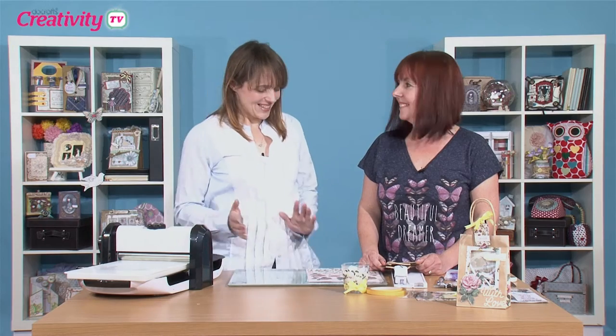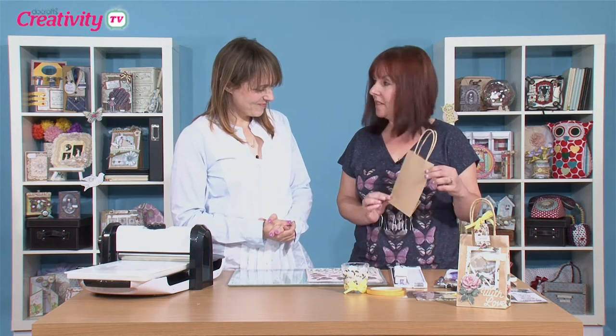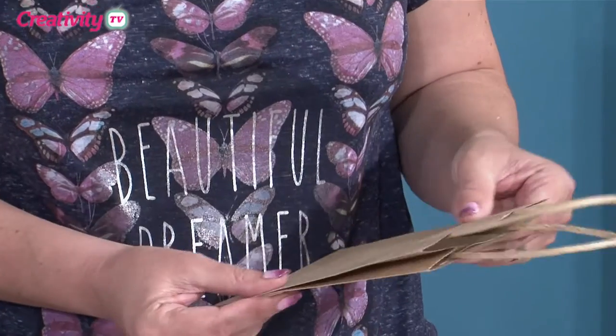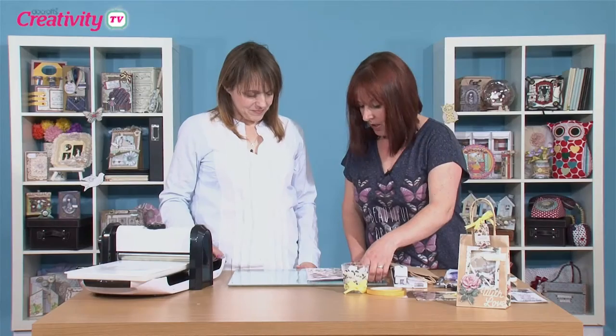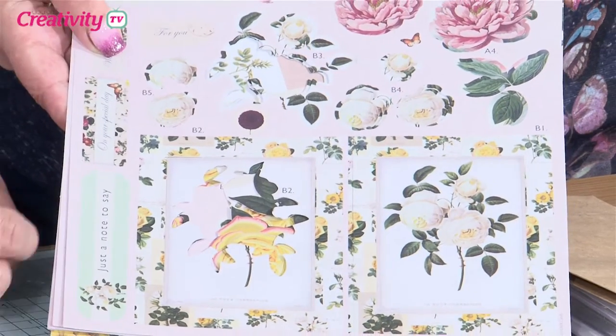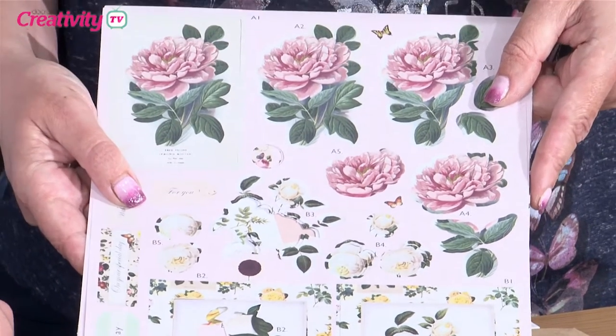What are we going to get up to first? We're going to start with our Bare Basics gift bag, which are lovely anyway, but I thought we'd just decorate it a little bit. So we've got botanicals decoupage here. These are beautiful, aren't they? They're like properly sort of vintage, almost like etchings from an old book.